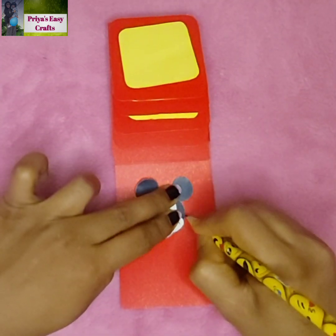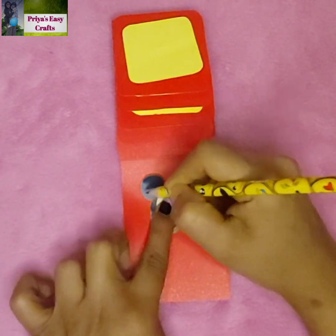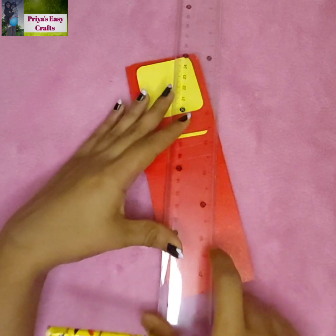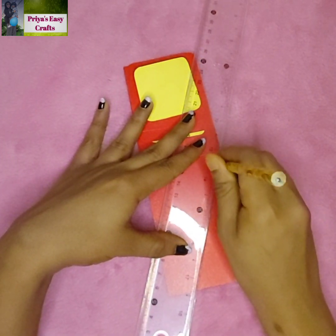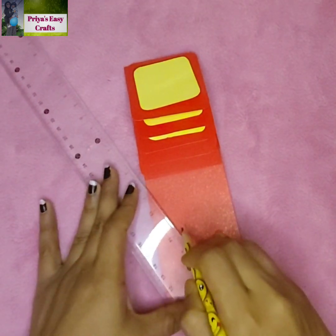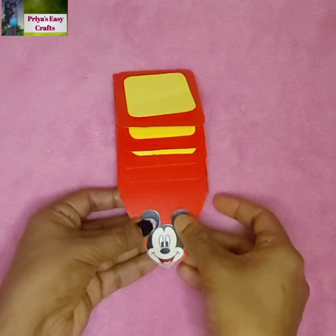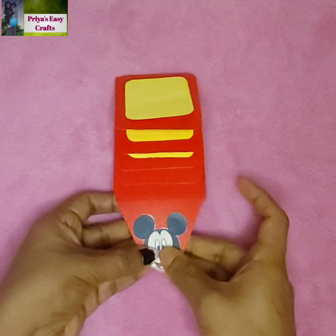Since it's a Mickey Mouse theme, here I use a picture of Mickey Mouse and mark its outline. Draw slanting lines up to the marked outline and then cut the extra portion. The Mickey Mouse theme waterfall card is ready.